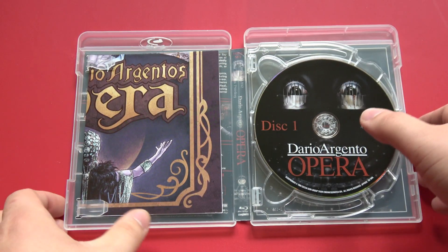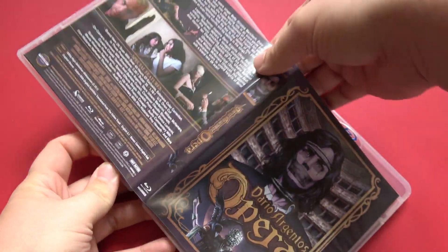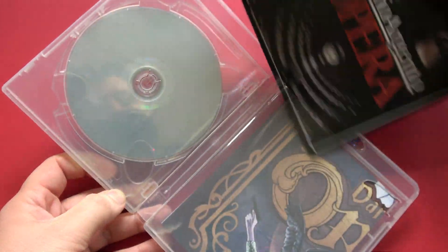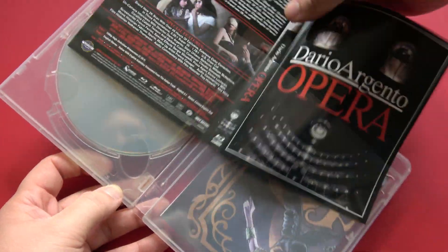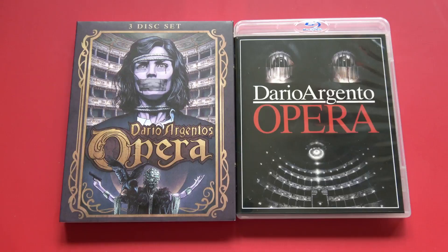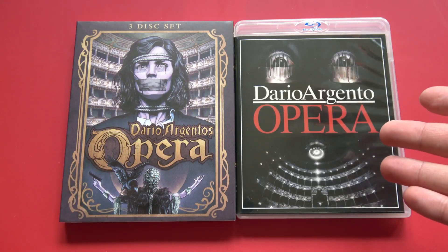Oh well, I guess I missed out on the magnet. But also, as so many companies are doing now, you get the original theatrical artwork on the reverse side, which I almost always flip around so you can get the best of both worlds — the newly commissioned artwork for the slipcover and the original theatrical artwork on the case.